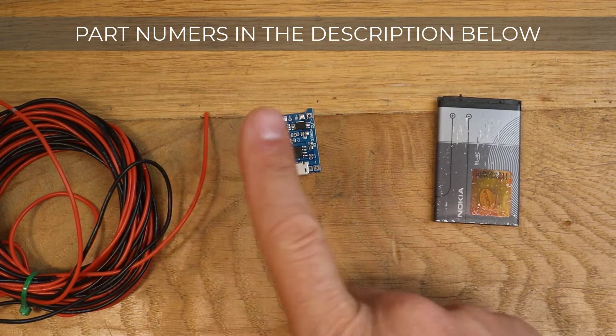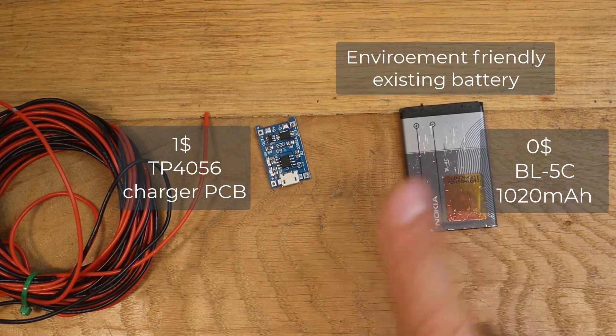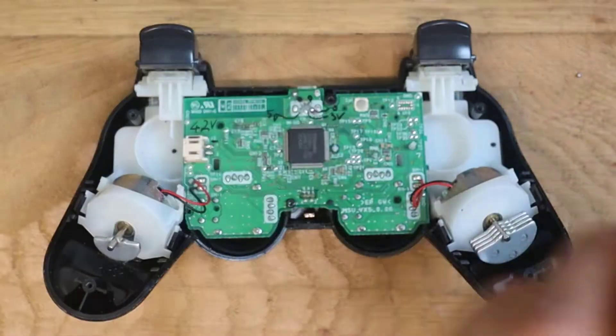All you need is two wires, a 1 euro USB charger, and an old battery rated 1A or above. Let's get started.